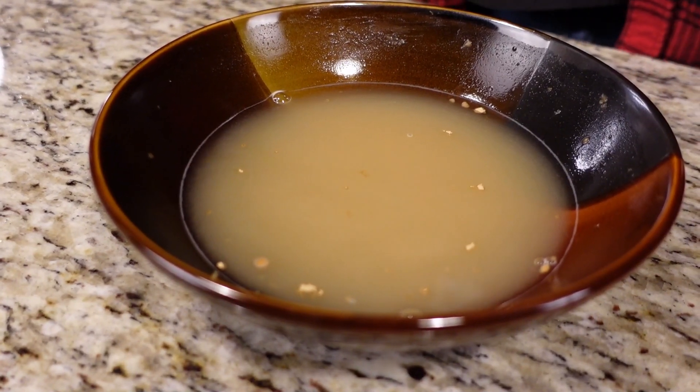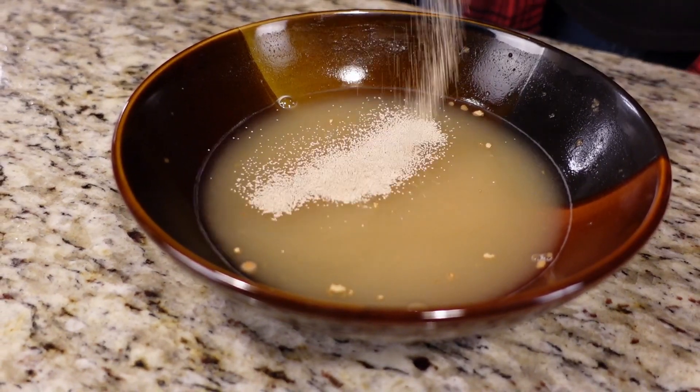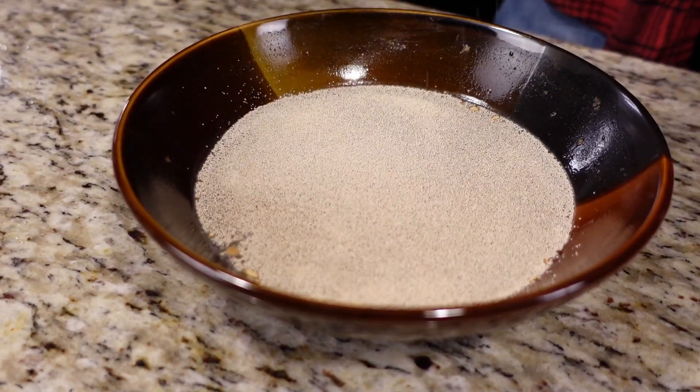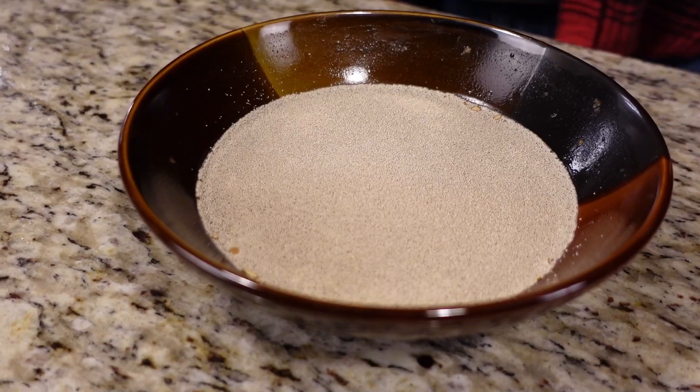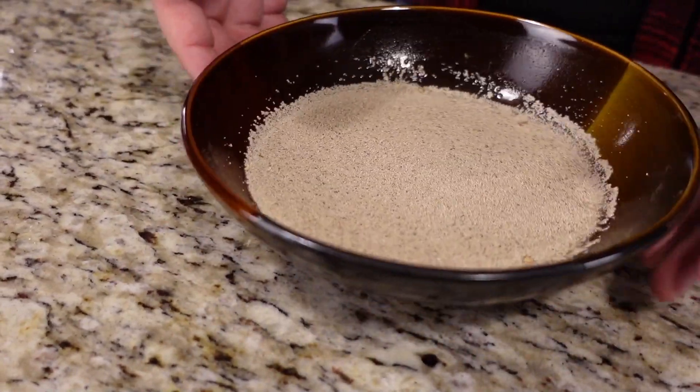Once the GoFerm is homogenized and has been sitting for about 10 minutes, I'll add in the yeast. After about 15 minutes, the yeast should be waking up, so give it a gentle stir.